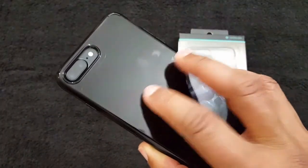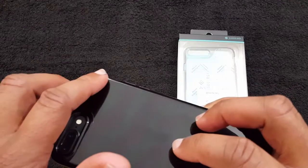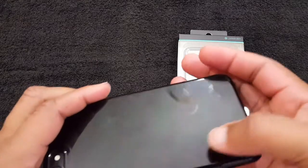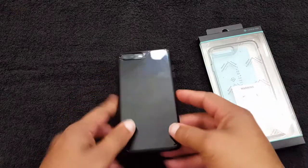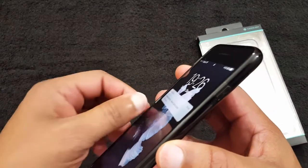It's a nice thin case, you got some grip with it. It does get kind of smudgy with fingerprints, but the camera is protected. It's got feet on the corners so the back is not going to get scratched when you set it down on a table. And you have a lip on the front — not a lot of lip, but it's enough to keep the glass protected.